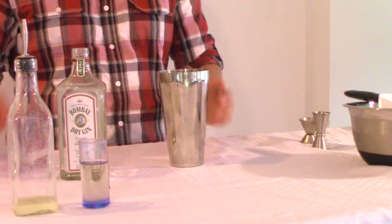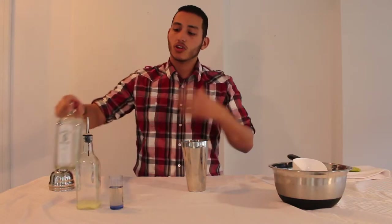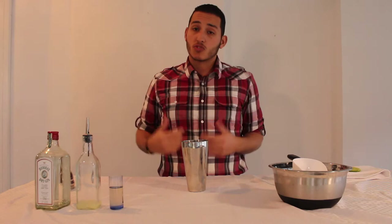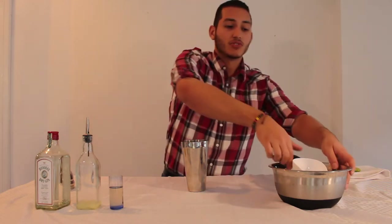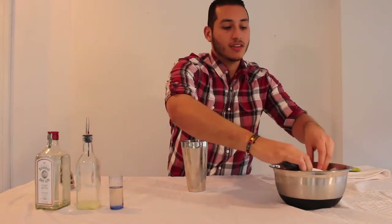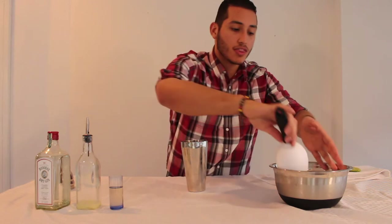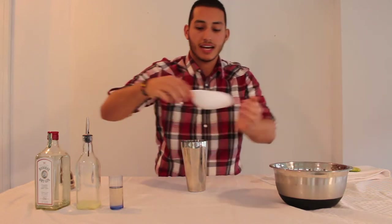As you see, it's a sour base — this is essentially a gin sour, it's just called the Gimlet. One of the stories that's most credible with the Gimlet is that it was named after Dr. Thomas D. Gimlet, who was the one that originally had the idea to ration out gin with the lime.